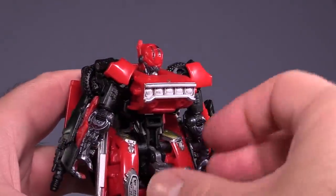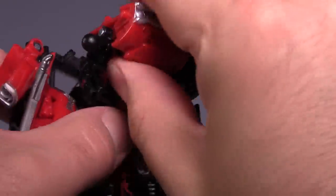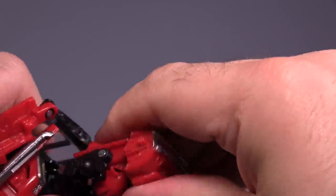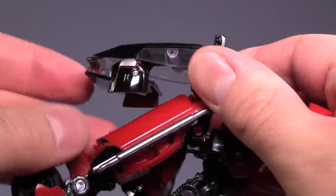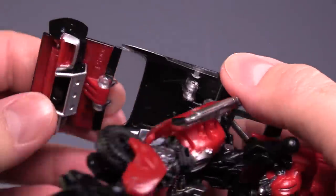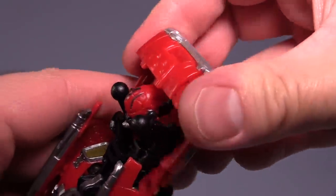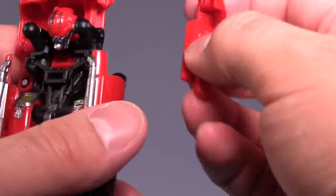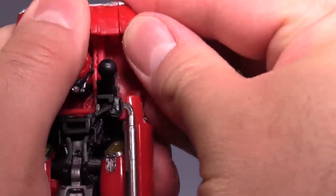Moving on to the figure's transformation. The transformation is infuriating — I do not like this transformation. The car mode that we end up with is actually pretty decent looking, but the amount of robot kibble underneath is just disgusting. It's so viewable, it's unfun. Much like my ugly mug, it is very unpleasant to look at.